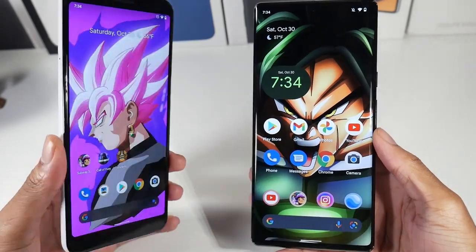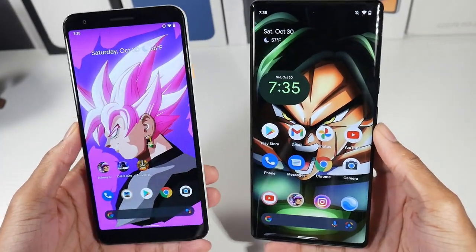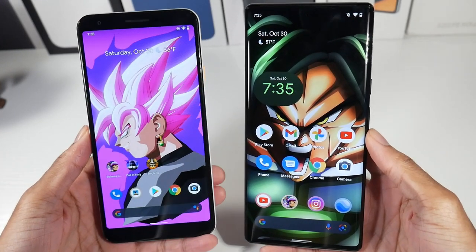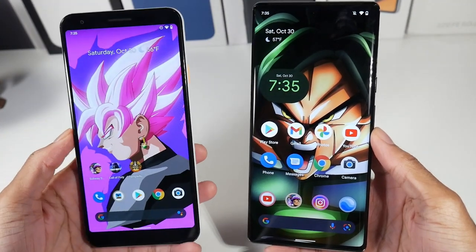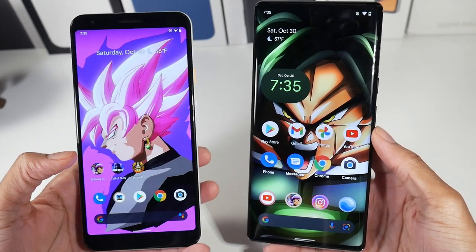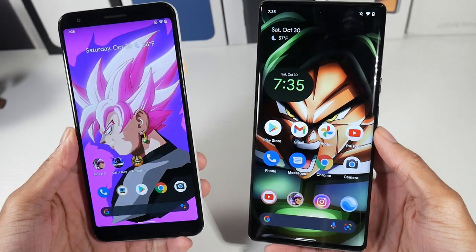Today we're comparing the Pixel 3a XL to the new Pixel 6 Pro — this was a request to see if you should upgrade. If you have the money, I definitely think this is the time to upgrade; it's a pretty big upgrade in almost every way. You can pick up a 3a XL for extremely cheap now — I've seen it go for $189 on Amazon. It's still a pretty decent phone, especially for the price, because of the stock Android experience, and believe it or not, the camera is still pretty good — better than most $200 phones.